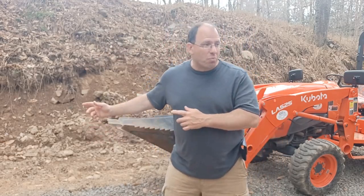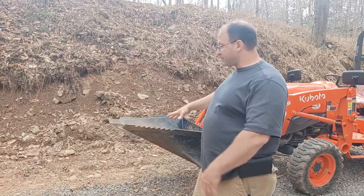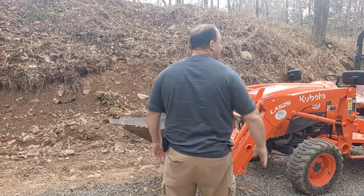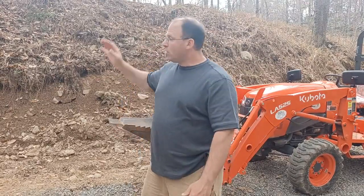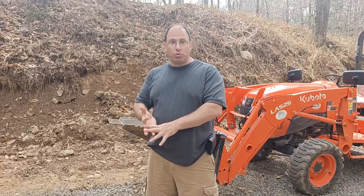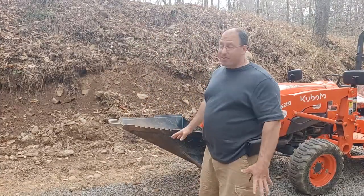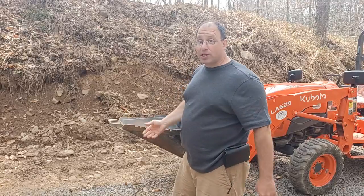The problem with the excavator is it digs really well, but it's not so good for moving the dirt out. Ideally, if I had a mini excavator here, what I would do is situate it, dig, flip the arm around, and drop it. Then I'd have somebody else on another machine come in, scoop up the dirt, and get out of here. So that's a two-person job with two machines. I don't have two machines and I don't have a second person, so for this situation this is actually working a lot better — I can use one machine, come in, dig, scoop, and get the dirt out pretty efficiently.